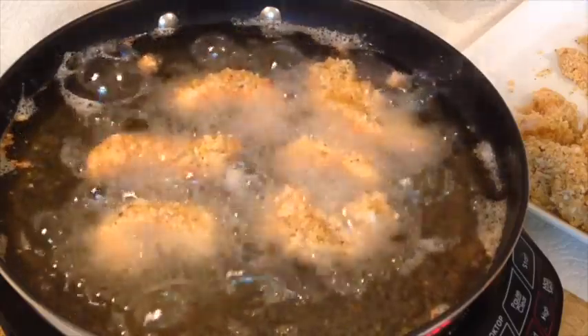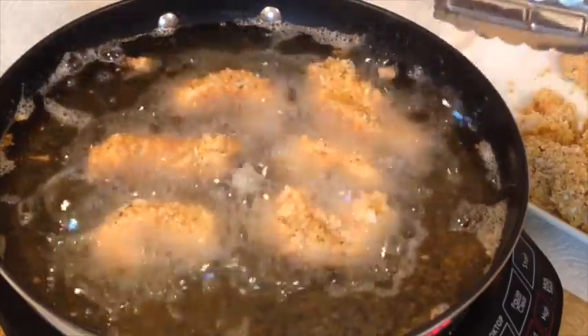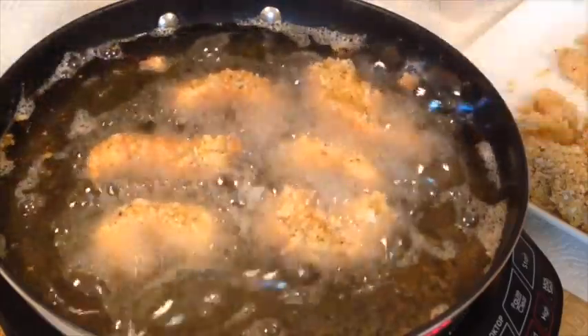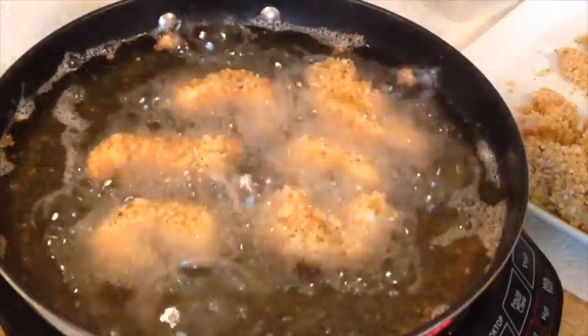Oh, they're smelling good already. I didn't look at the time. Oh well, we'll just go until we think we're done.